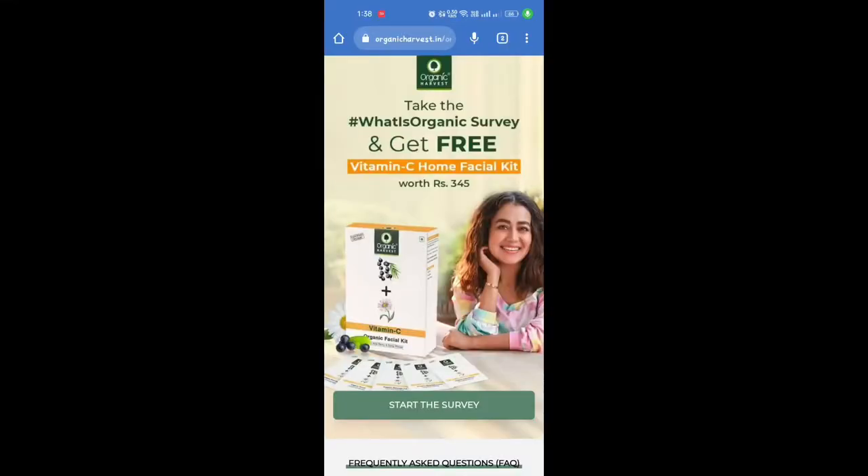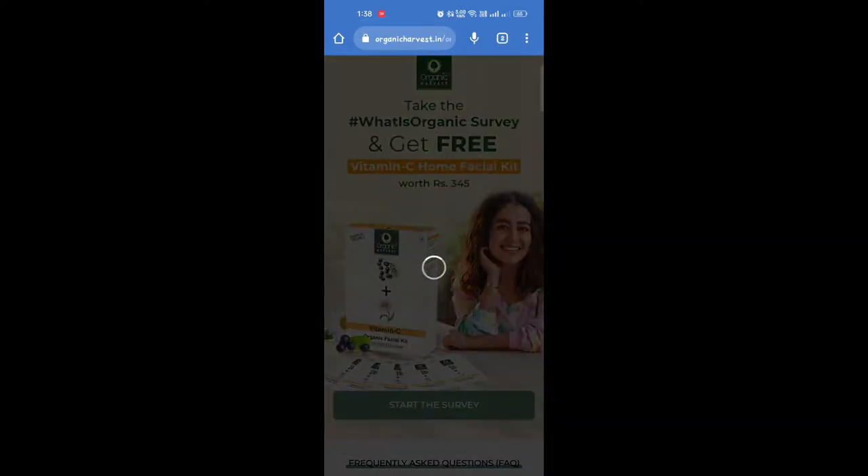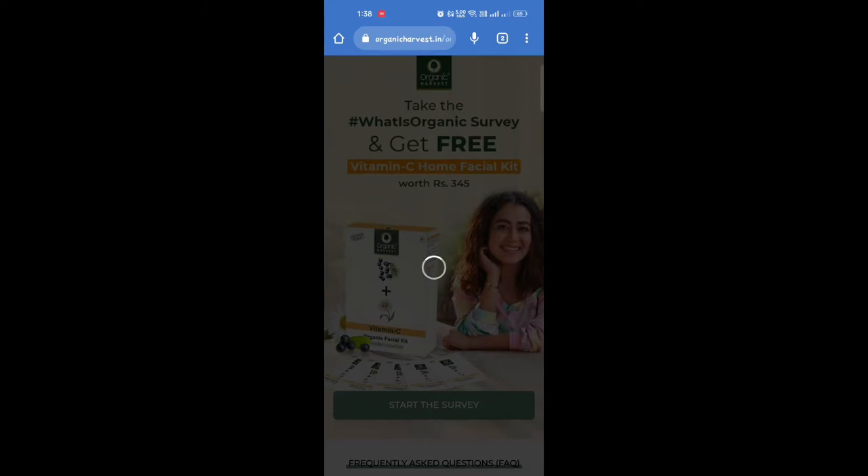I will share this information on my website and in the description box. I have opened the product link to this page. If you click 'Start the Survey' and click the search button, you will receive true or false responses.